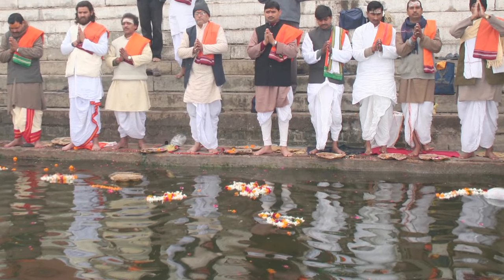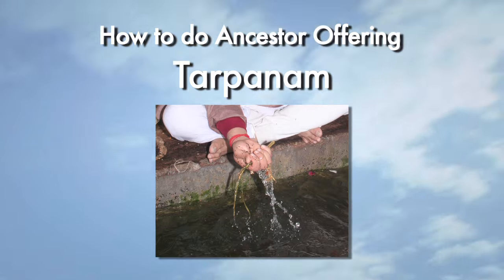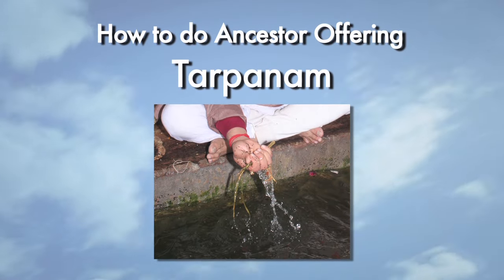The most important thing is doing the Tharpanam, which is giving the offering to ancestors. I have talked many times about the Tharpanam and how it can change your destiny. Here is how to do the ancestor offering — Tharpanam.